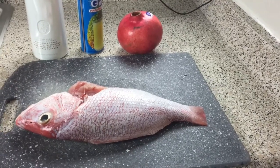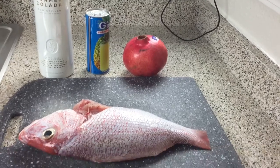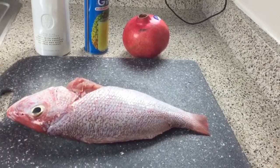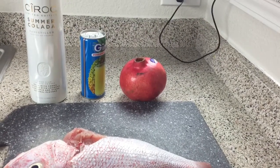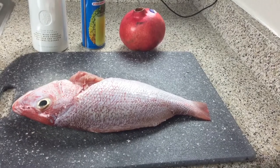Hey guys, welcome back to Misha's Corner. So today I'll be making a summer culotta snapper. I'm actually going to fry my snapper and then we're going to make that Siroc culotta pineapple sauce to go on top. So let's get started.